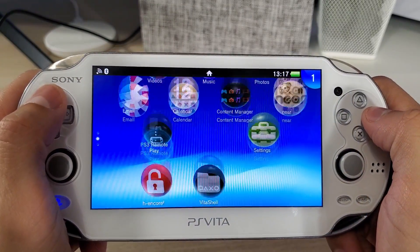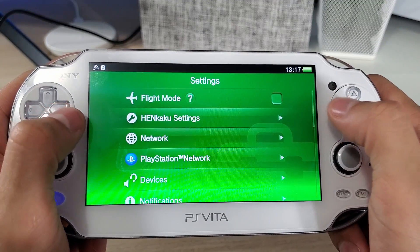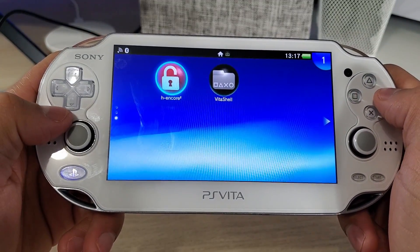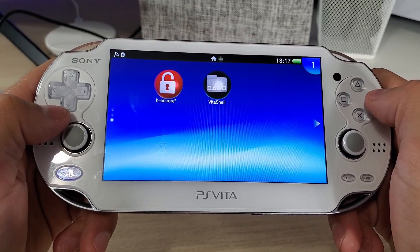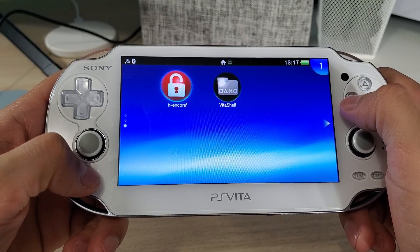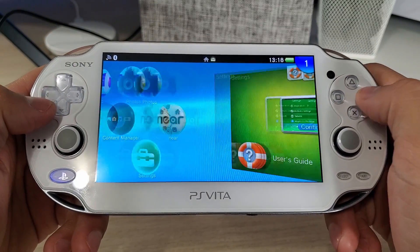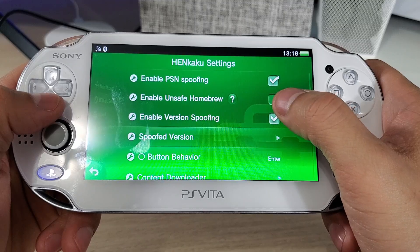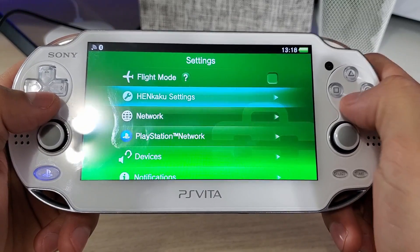Now we can go to our Settings, and you should see a new option called Henkaku Settings right there. If you don't see this, go back to H-Encore, launch it — sometimes it will go into the bootstrap menu, and if it doesn't it will restart your system, which is fine. Just go back into the application, install Henkaku again, and you should reset the taihenconfig.txt from the bottom of the menu. Let's go into Henkaku Settings and check enable unsafe homebrew, then return to Henkaku Settings on the menu, and close the settings application.